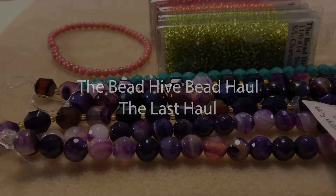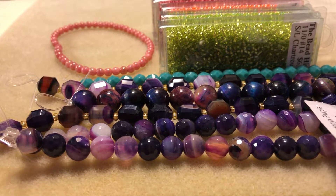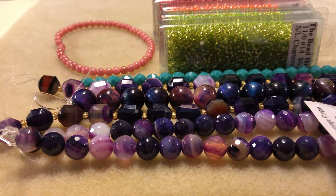Hello everybody. I'm back with a small bead haul from a local bead store. This time it's a little bittersweet because unfortunately this bead store is going out of business. So I went to check out and see what they had. They had a lot of things on sale for 50% off and they were also doing a trunk show, which was not part of the sale but they had some really spectacular beads. So this is my very last bead haul from the Bead Hive in my hometown. Stay tuned — we'll go through all of this one at a time and I'll show you what I got.